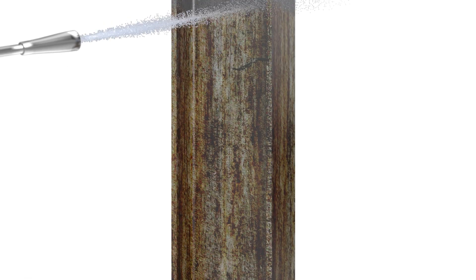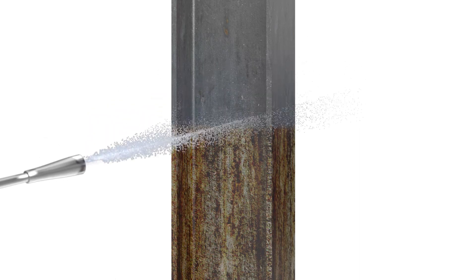For steel piles, prepare the surface by removing loose rust, marine growth, oil, and other contaminants. Repair or replace structural steel elements with excessive loss.